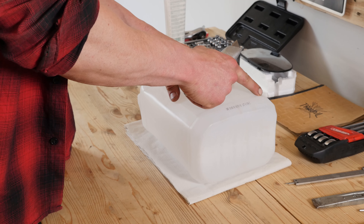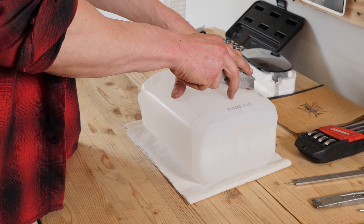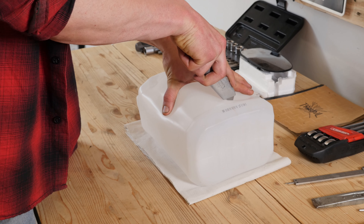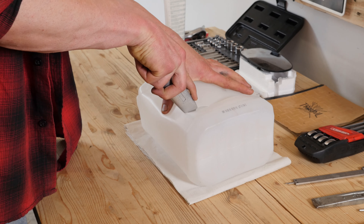Hazte con un bidón de recuperación de gasolina para que caiga ahí la gasolina que saldrá del filtro. Te proponemos incluso que fabriques uno viendo el vídeo 'fabrica un bidón de recuperación de líquidos'.